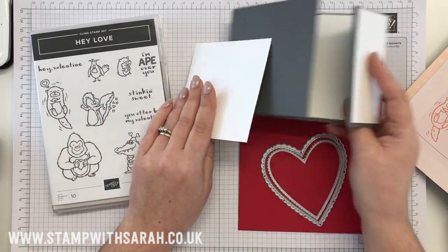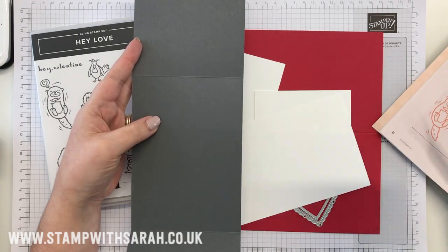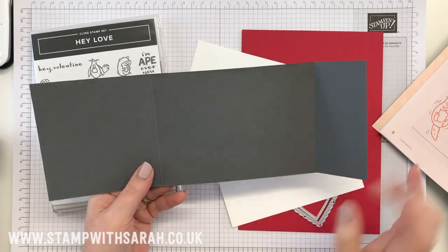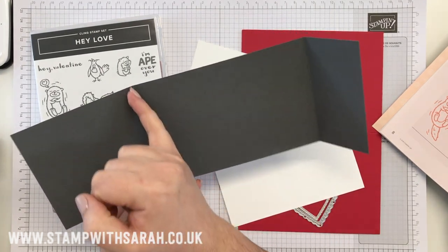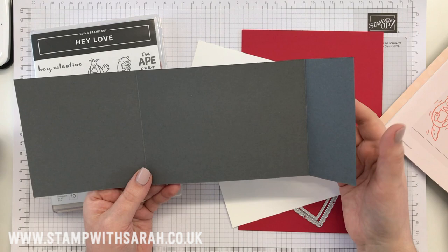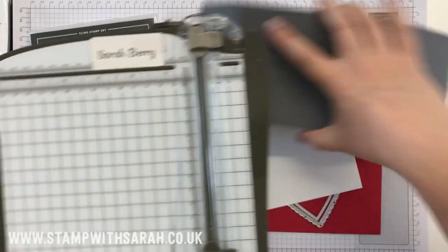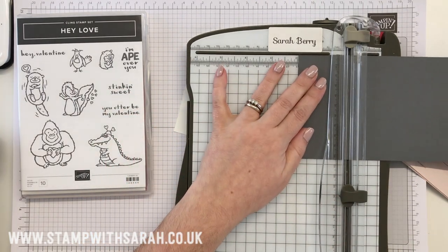So the card I've cut slightly differently. It is a piece of A4 that's been cut in half — this is the other half of it. So this has been cut at ten and a half centimeters on my paper trimmer. And then because our cards are normally about 14.8 centimeters width here, you pop it in the trimmer at five and then you score.